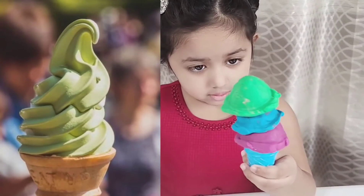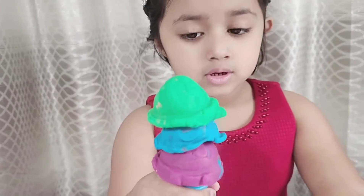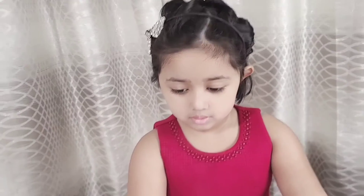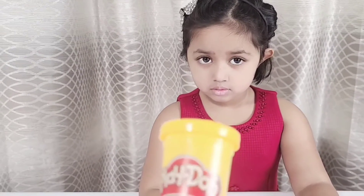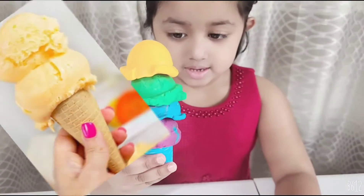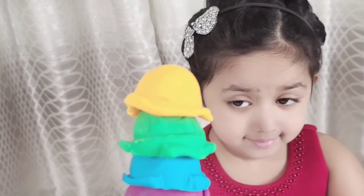Green ice cream is ready. It looks very delicious, Olivia! But can I have one more scoop? What about orange color? Okay, let's do it! The ice cream is ready. Wow, it's looking very delicious, Olivia!